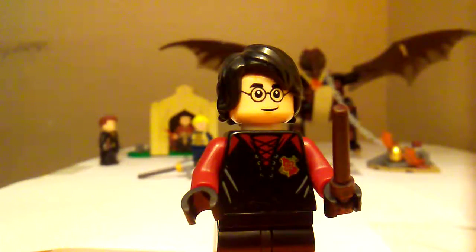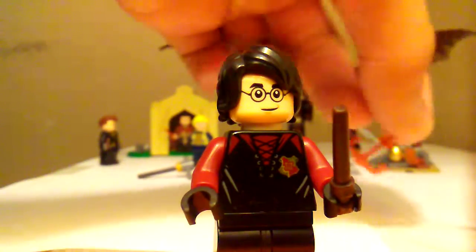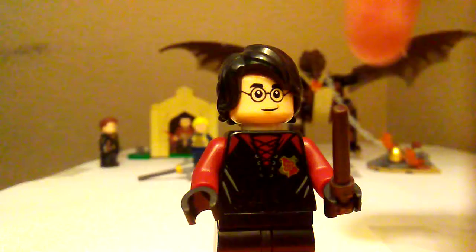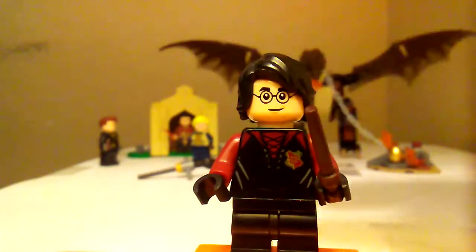He has one of the newer wand pieces. If you don't know how those work, you could have them firing off a charm or whatever you want it to do. The wand is attached to it — you just pop it out. So yeah, there's Harry Potter.